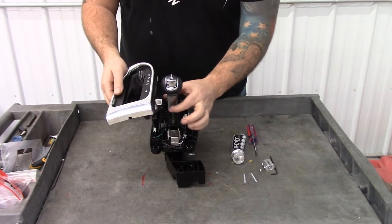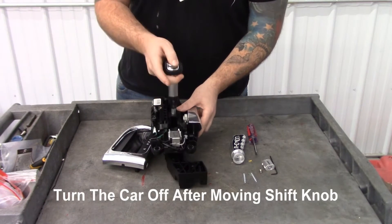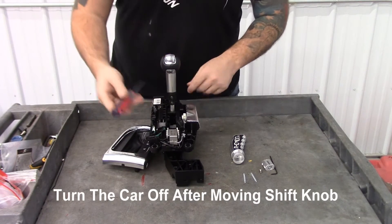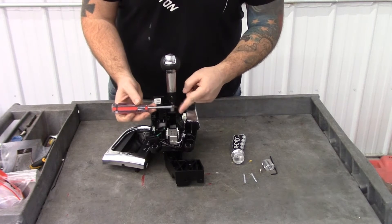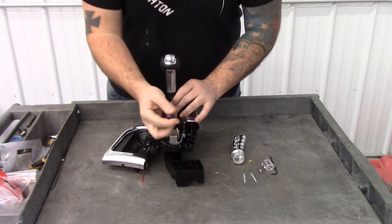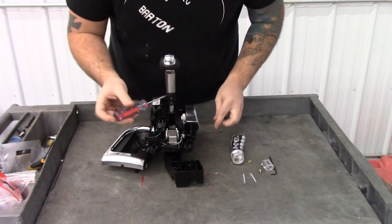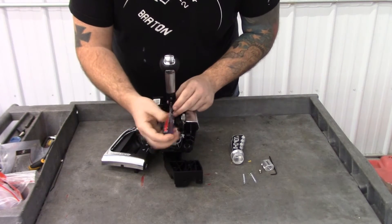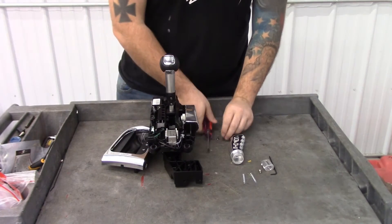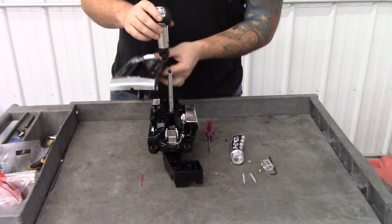Once you have the wire disconnected, pull the bezel up so the boot goes around the shift knob. If need be, you can start your car and move the shift knob back, because there are two screws here that we need to get. You're going to want a stubby screwdriver, preferably one with a magnetic tip so you don't drop the screws. Remove the two screws at the front of the shift knob and the shift knob, bezel, and boot will slide right off.